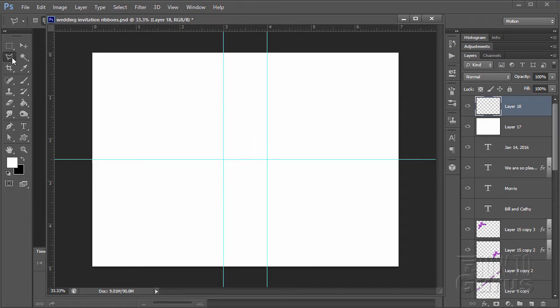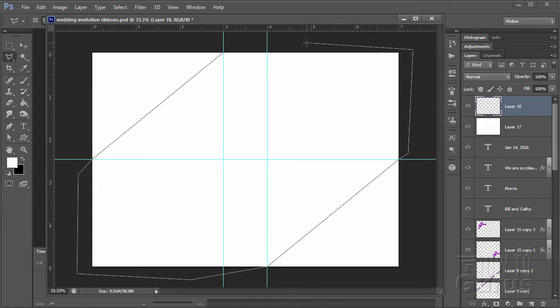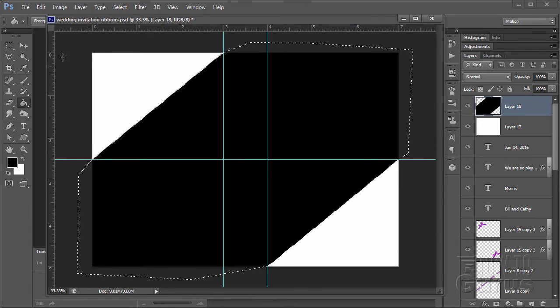Go over to the lasso tools — I'm using the polygonal lasso tool. Click right where the guideline crosses the side, pull down to the middle point, come outside, then back up. Click that point, pull up to our middle point on the other side, go outside, and finish at the start. That gives us a selection with two matching triangles. Fill this selection with black — that gives us our basic positioning.